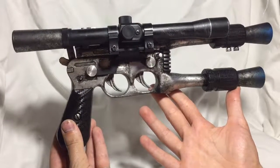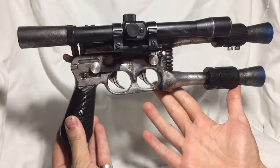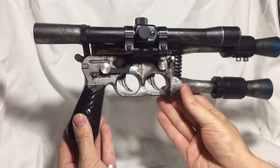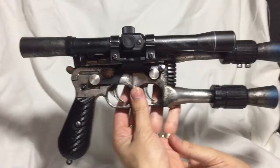Hello everyone, Iggy here showing off my latest custom prop. This time it's a blaster. I built this for the RPF's blaster competition run by Bobadette. The rules were you had to build a DL-44 and you had to use one of his flash hiders.